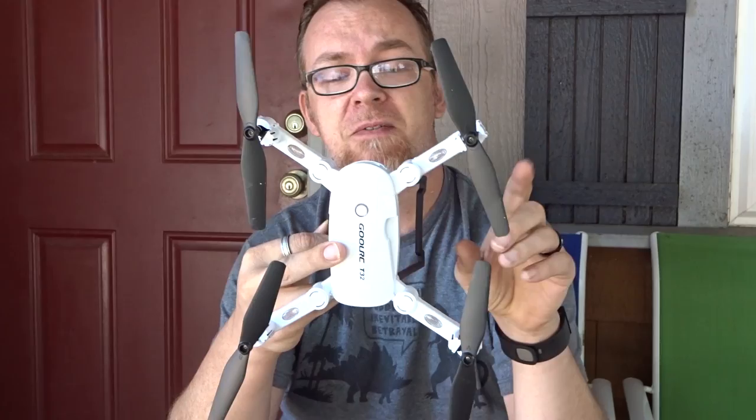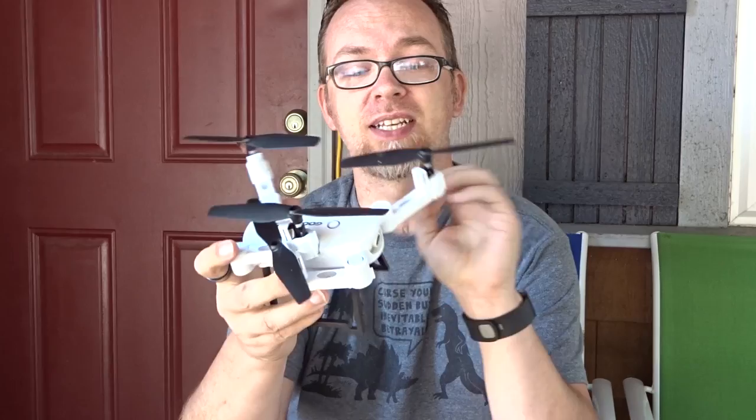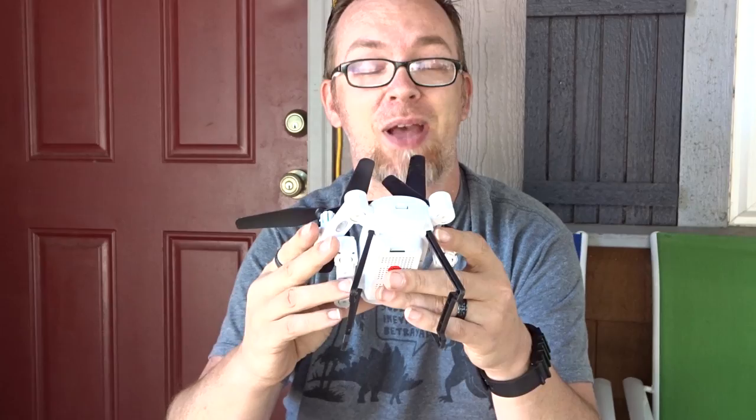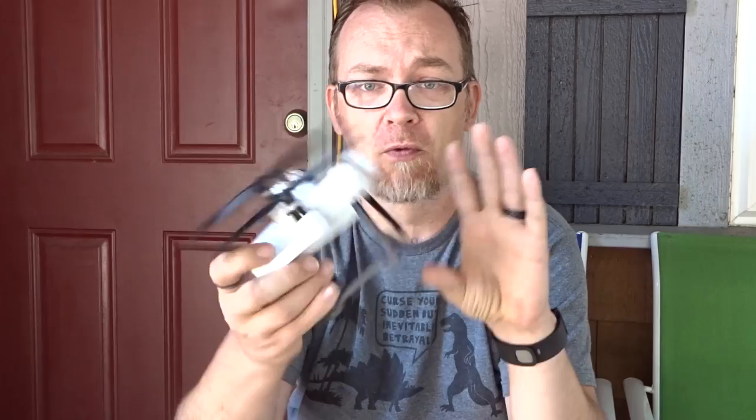This one does come with blade guards but I've taken those off. Of course it's got your propellers — two full sets of propellers — some landing gear, a battery, a screwdriver, and you actually get a little velvet-style carrying case. What I do like about this quadcopter is that it actually folds up very similarly to the DJI Mavic Pro. So when you're not using it you can fold it up, take off the landing gear, and store everything in the bag without worrying about losing anything.